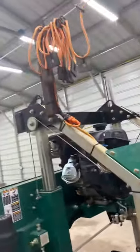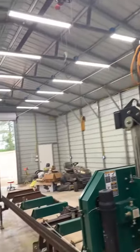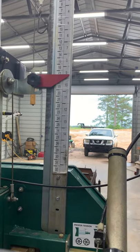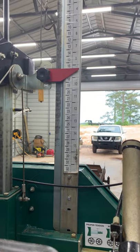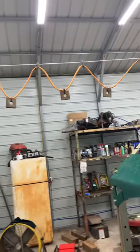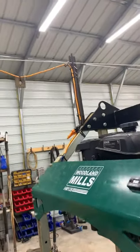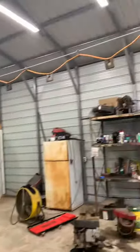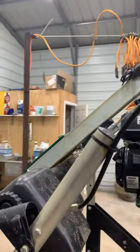All of my sawmill is pretty much stock, except for the little clothesline or festoon cable — whatever you want to call it — that operates my power up and down on the head. I love it; it's way better than cranking that handle wearing your shoulder out. It works really good. The cable stretches out down the track as you roll, and as you come back it just folds it all up.